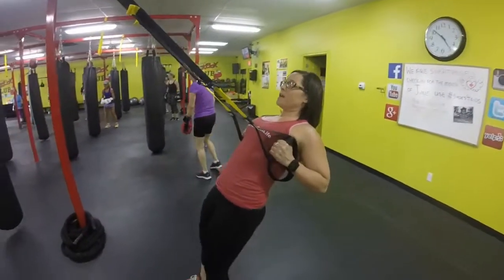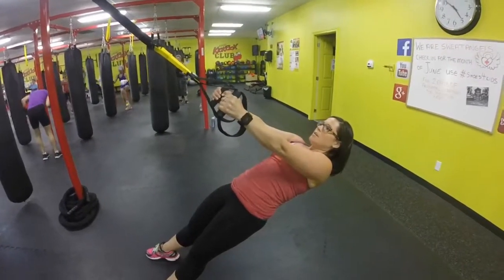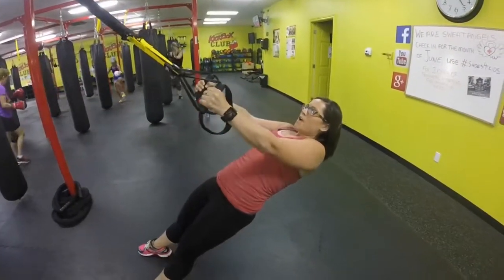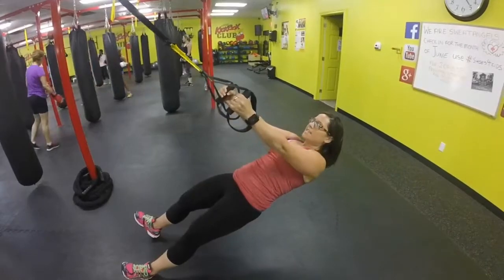Next movement is a row. We're going to start facing the anchor point. Handles on your body, take a step in, and fall all the way back — extend your arms. Then right back up to the top, squeeze and hold your blades together. Nice and slow. If you want to make this harder, you can take a little step in. All the way down, slowly extend.